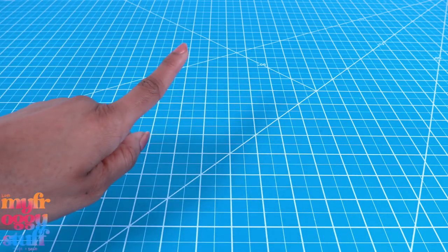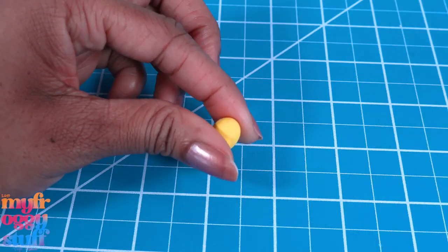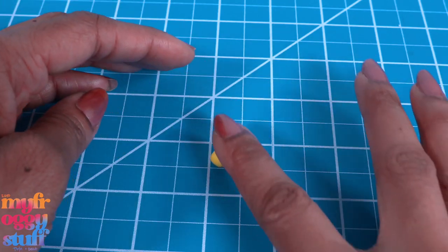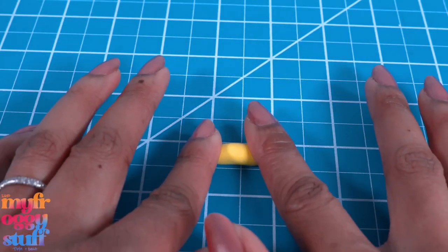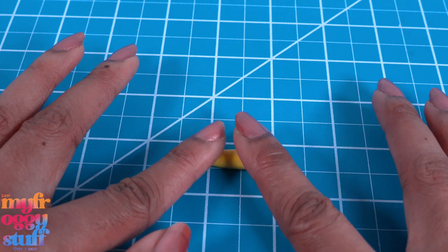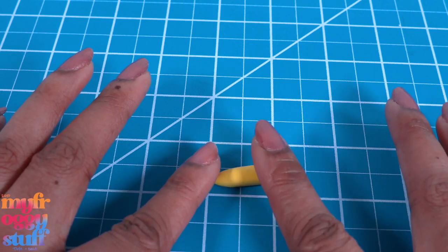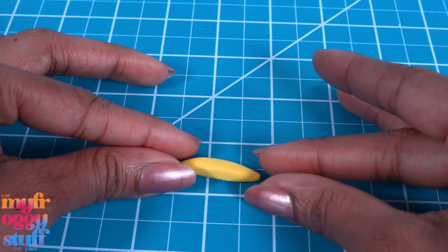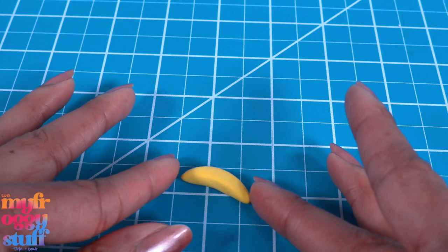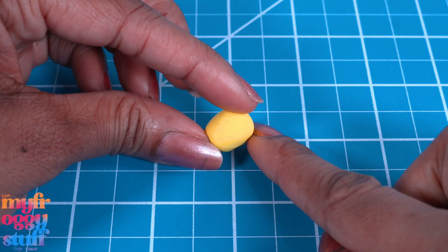I'm using some yellow model magic that I picked up at the dollar store. Take a small amount, then roll it to make kind of a lemon shape. Roll it in the center so it's a little longer but smaller on the ends, about an inch and a quarter long. Press it slightly, then turn and press it again to give it little corners. Holding the ends, bend it slightly to make a banana. Make about 16 or so and allow them to dry.